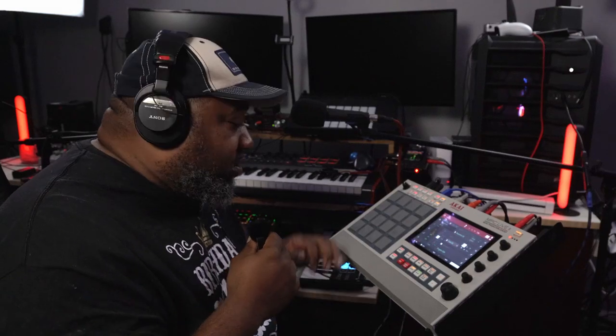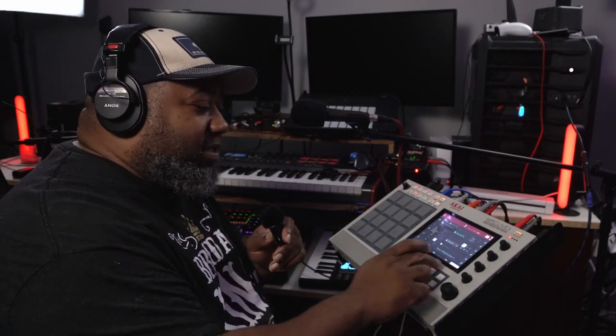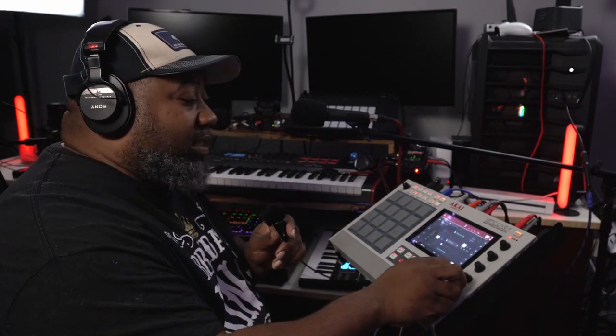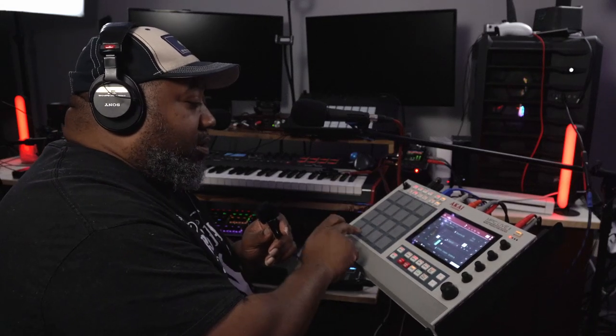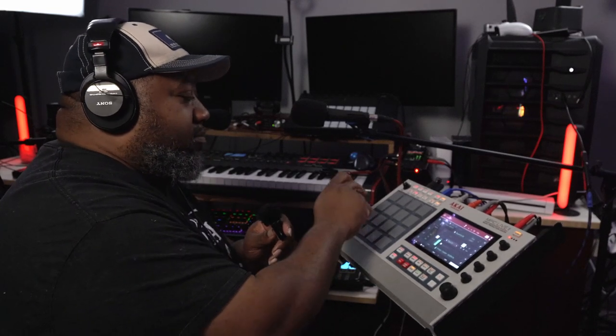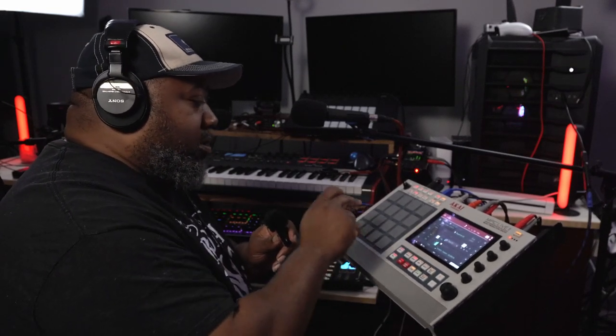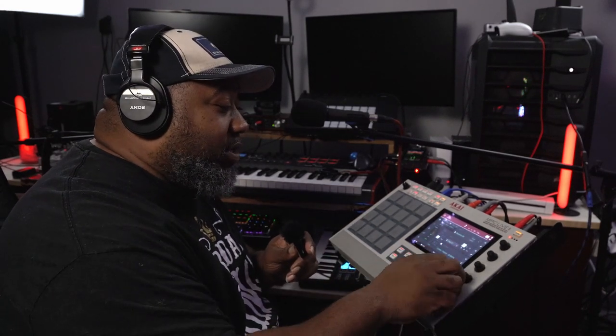I decided to go for more of an R&B-ish, neo-soul-ish, eclectic hip-hop sound. I got the percussion in the background, which starts off like this, and then I got my sample that I made — that's what I did with that right there.